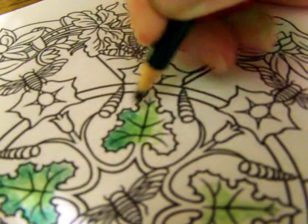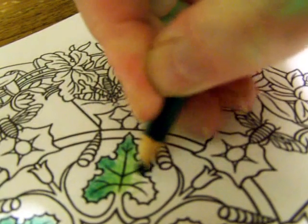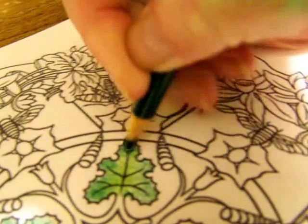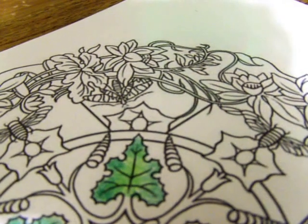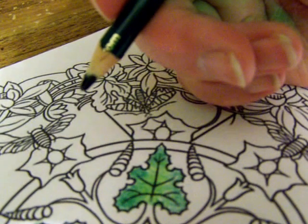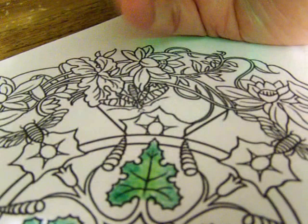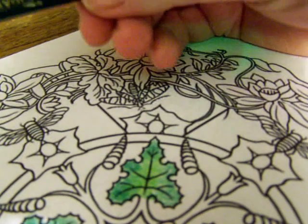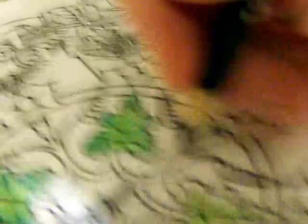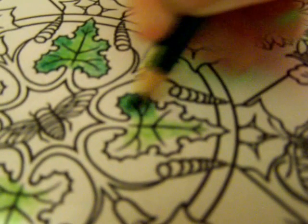I know there are products on the market — blending pencils, Vaseline, solvents, lots of things like that. But really I want to color for relaxation and I don't want to be stressed out about what I can't afford. So I like to use products that are well within my budget. My go-to pencil crayons are the Crayola brand. You get these at any big box store — your kids probably have these. You can use these and still make really, really nice pages. You don't have to spend an arm and a leg on artistic colored pencils to make a pretty page.